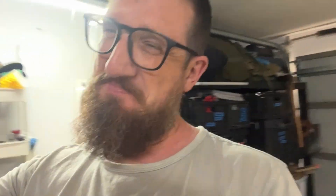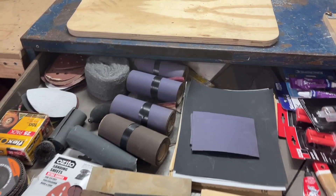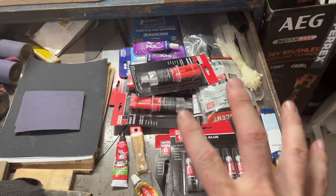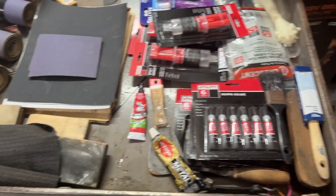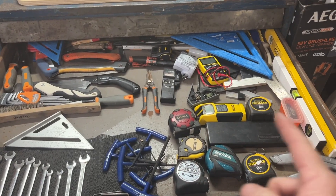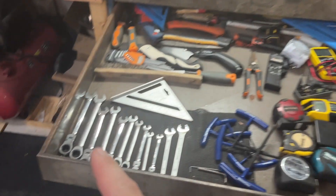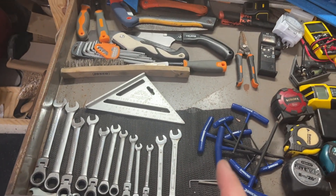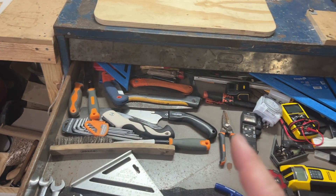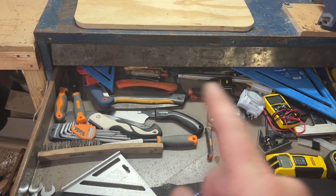Let's take a look at the drawers. So as we go: we have abrasives, we have glues — things to stick and attach. Then this is measuring and cutting: a little measuring, ratchet spanners, most of the ones I use, all the allen keys. And then this is cutting tools — saws, snips, the odd knife or two in there, and other measuring stuff.